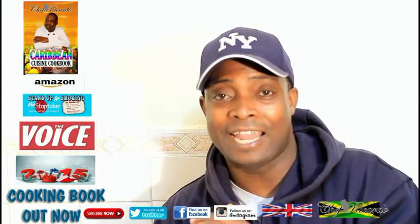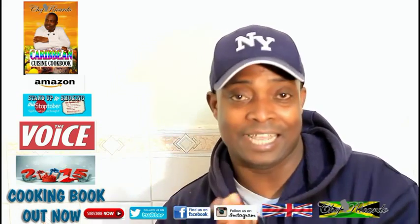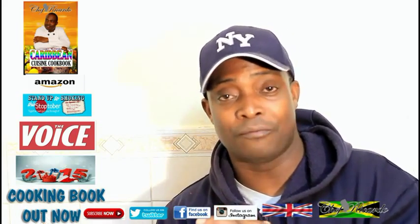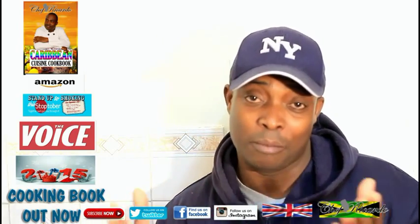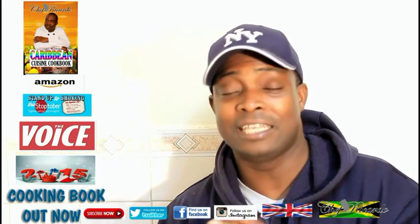Remember, Christmas is coming up soon — we've got a Christmas recipe, and you can also get a copy of my cooking book on Amazon. We've got the Jamaican rum fruitcake recipe inside it, which is going to be really good for Christmas. Hopefully you'll like the recipe — subscribe to the channel and thanks so much for your time watching the videos and leaving your comments. We love every one of you.